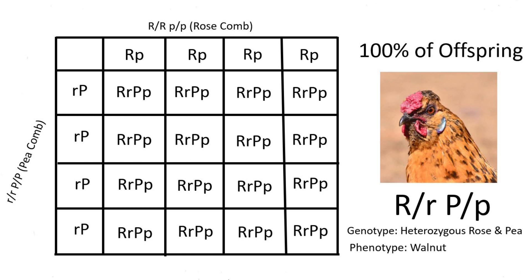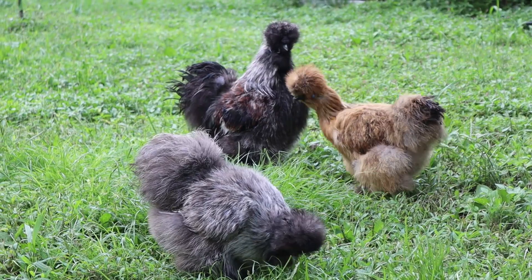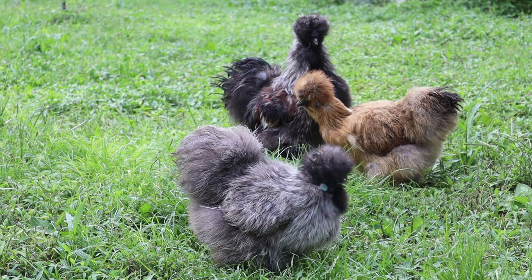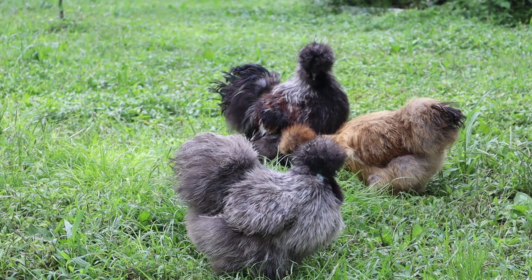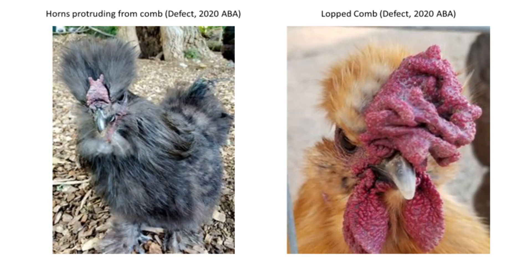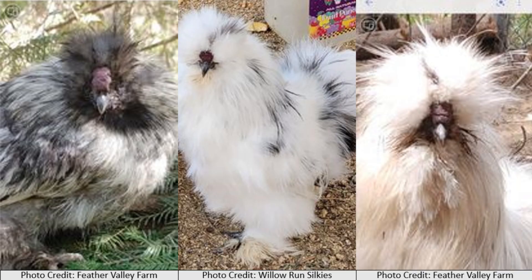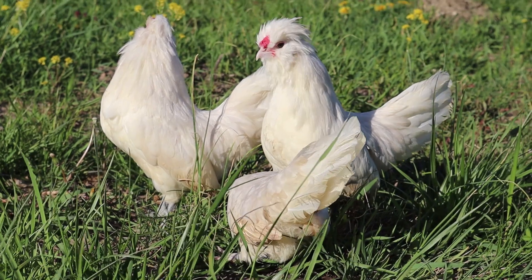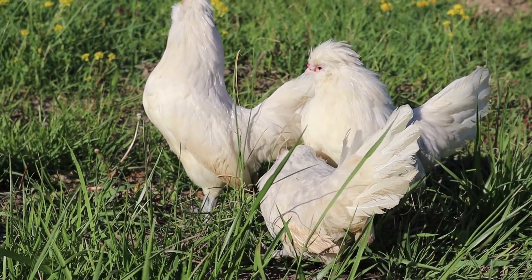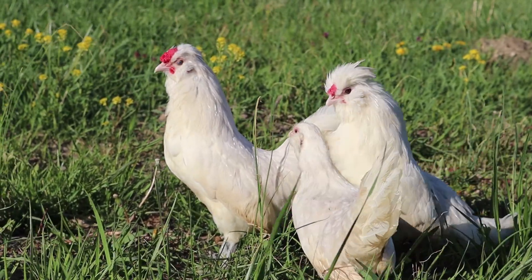And with all that covered, we can wrap up this incredibly complex genetic topic. Overall, getting the comb right on a silky can be very challenging. Even when the genes are there, that doesn't mean it will always express the way we desire in a show setting. Getting the color right on the comb takes some work as well, which is a topic we will save for a later date. Not to mention the defects that can occur on the comb, like horns protruding from a comb or a lopped comb. However, when you get all the elements in place on a silky comb, they can be quite the showstopper. Thank you so much for watching, and if you have any questions, feel free to comment or contact me via any of the methods linked in the description.